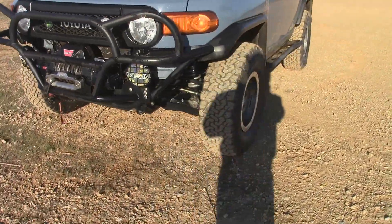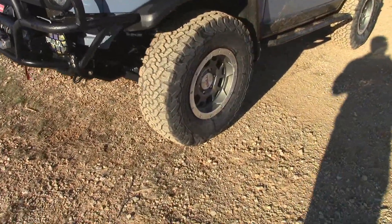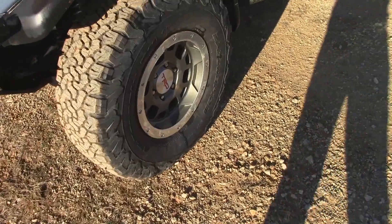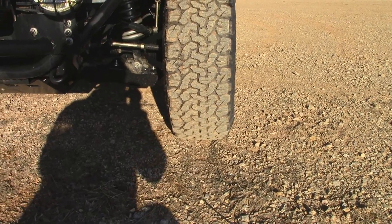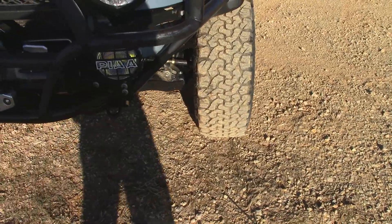The tires are aired down right now to about 18 PSI. They're bulging a bit, but these sidewalls on the E-load tires look pretty stiff — not that much bulge compared to other tires I've seen.